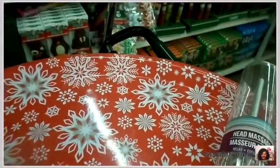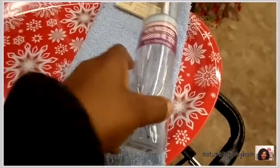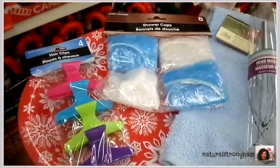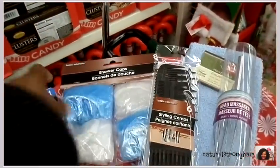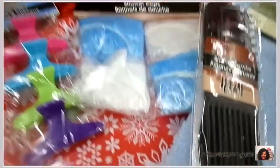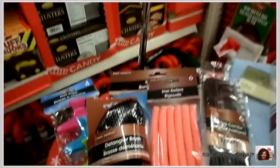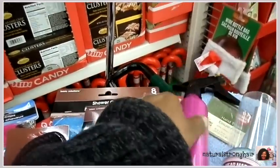I forgot about you guys last year, so this year I'm starting off with you, and I'm starting off with this gift basket or gift arrangement that starts with a lovely tray you can use to entertain with. Then we threw in a towel and some shower caps because you have to wash your hair regularly. We've got those clips to hold your hair back, the comb set with the wide tooth comb and a rat tail comb for parting. We threw in some rollers and a nice hair massager — that thing feels amazing.